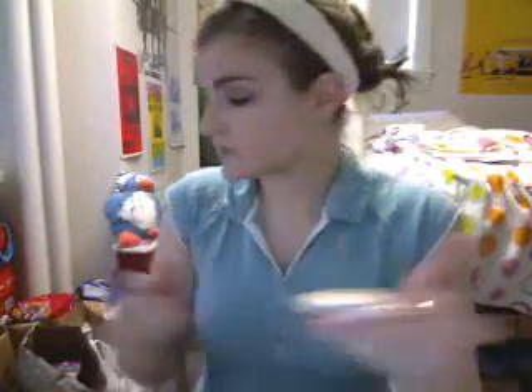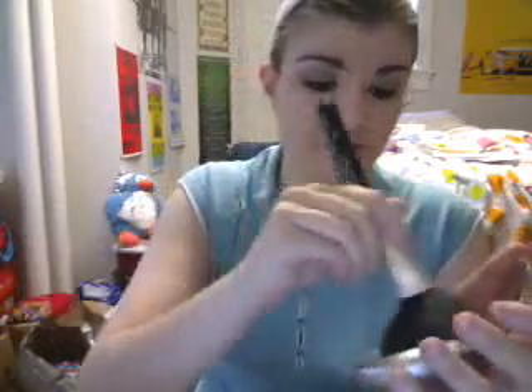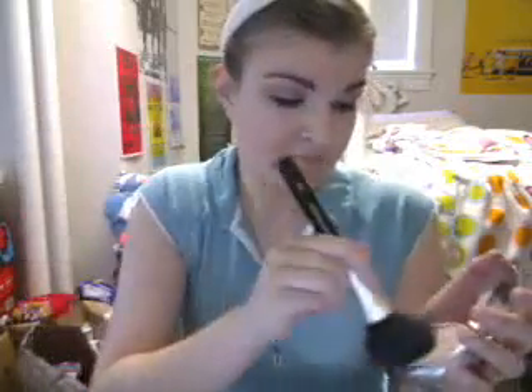Now you can apply your bronzer and/or blush. I tend to use both depending on my mood. I'm going to take a little bit of my Physician's Formula Mineral Bronzer on my brush — you can barely tell it gives off color, it just gives a nice glow. I'm going to apply it wherever the sun would normally hit my face.